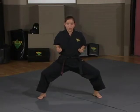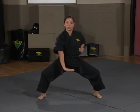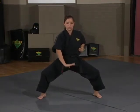Bring it back to your chamber and set up for your last block, the push-down block. The push-down block goes right in front of you as if someone's kicking you, pushing the block — the kick — away from you.